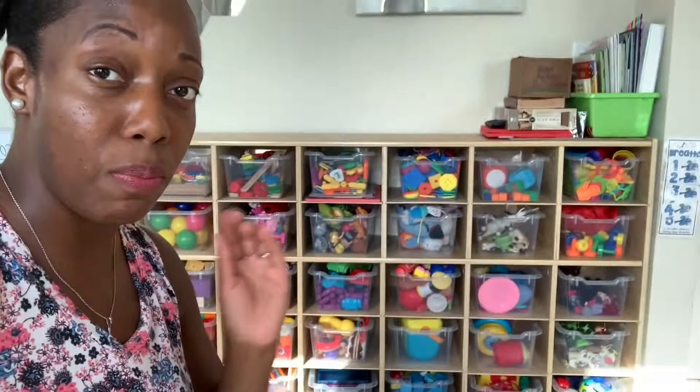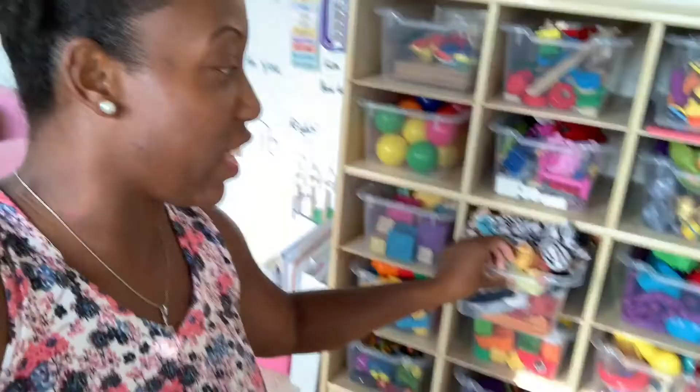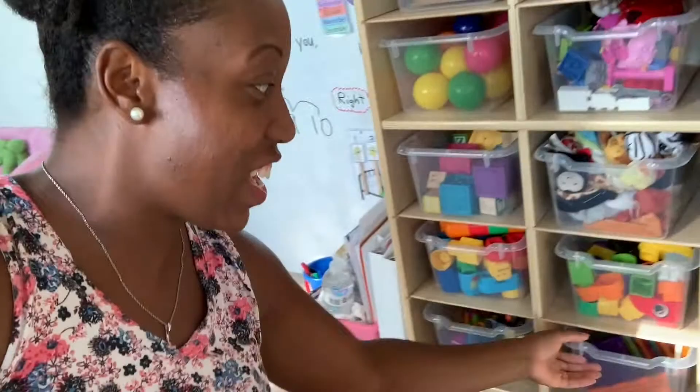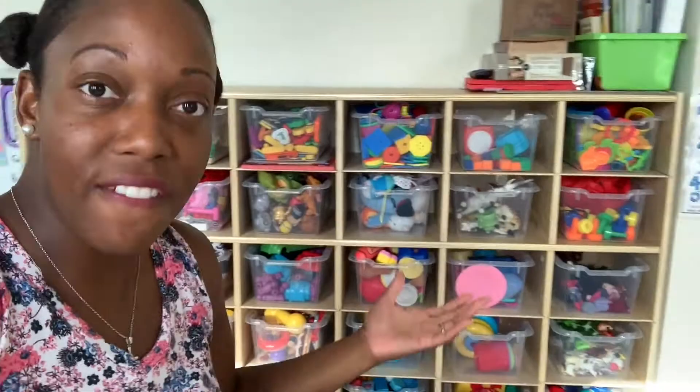I'm going to show you our toy organizer. I highly recommend it — there are 30 bins and the children are able to organize their stuff into 30 categories. For example, this bin is just threaders — things that allow them to practice their fine motor skills. There are puppets, number toys for one-to-one correspondence, blocks, cars, and magnetic tiles. The kids can play with exactly what they need instead of having a huge bin that gets dumped out. Our rule is one bin at a time — when you're done with it, you put it away or you can't get any more bins.